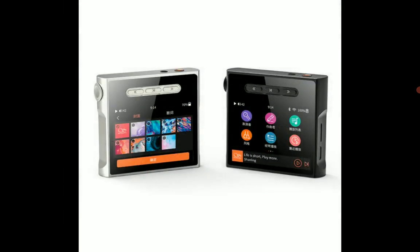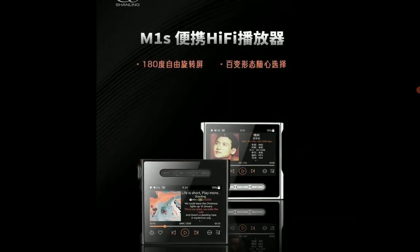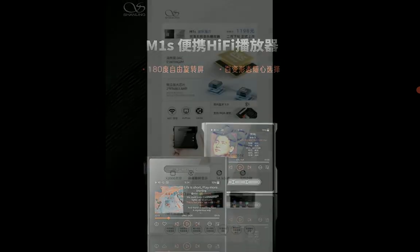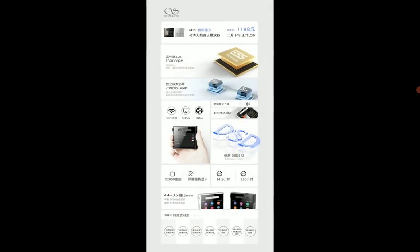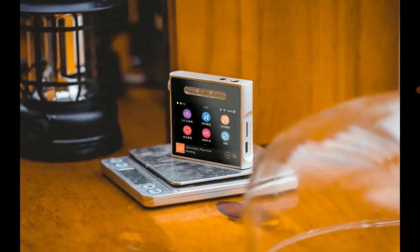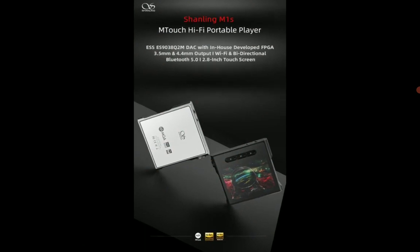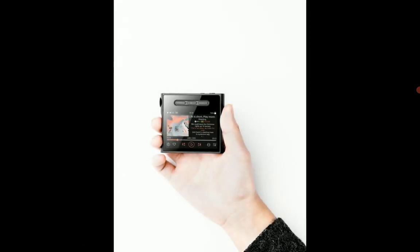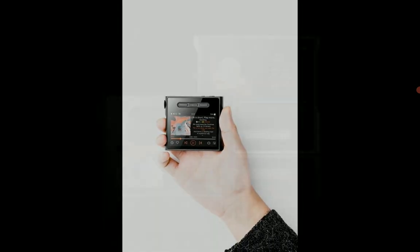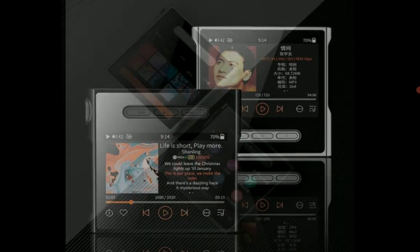The M1S has a very unique small look to it. It's not too cheap despite its size — the price tag is $188. It houses the ESS 9038 Q2M chipset inside.